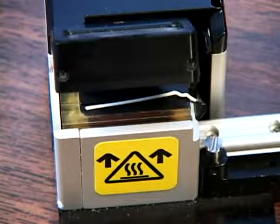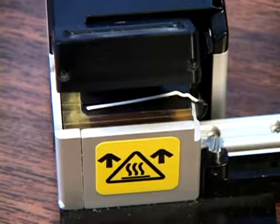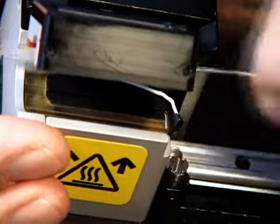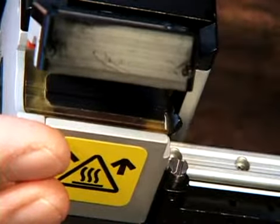Debris will build up behind the blade as well as on the heating element of the thermal stripper, which can accumulate and potentially affect the strength of the stripped fiber. While the thermal stripper can be used numerous times between cleanings, for optimal performance we recommend cleaning after every strip.